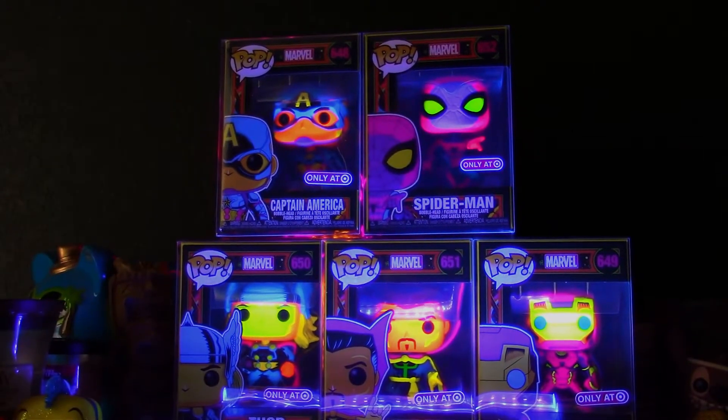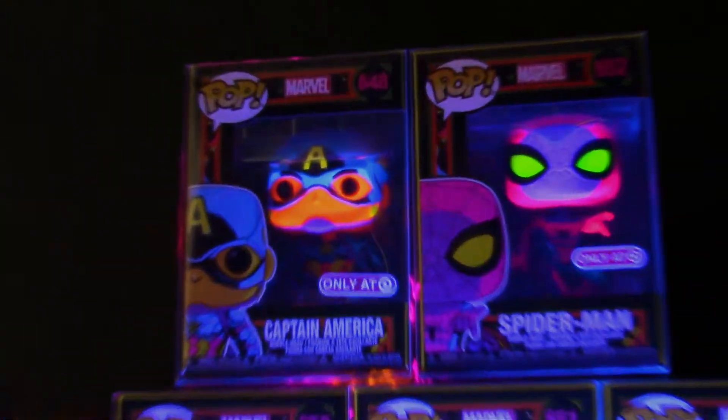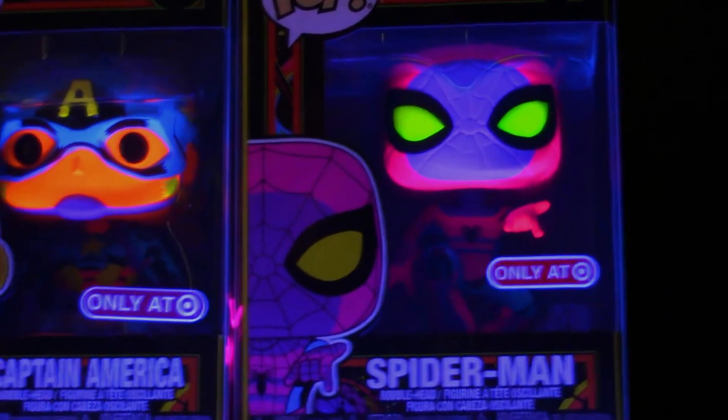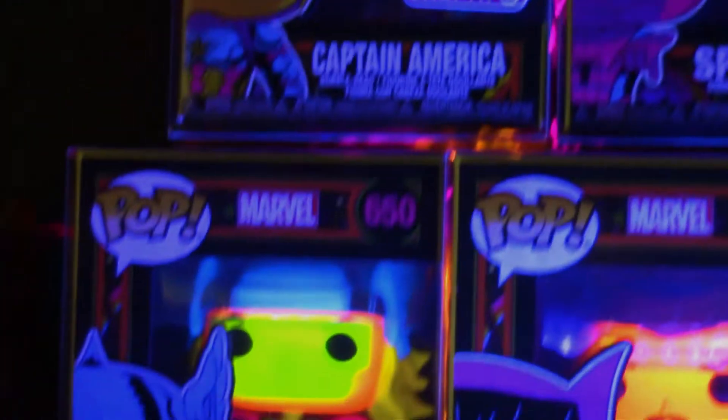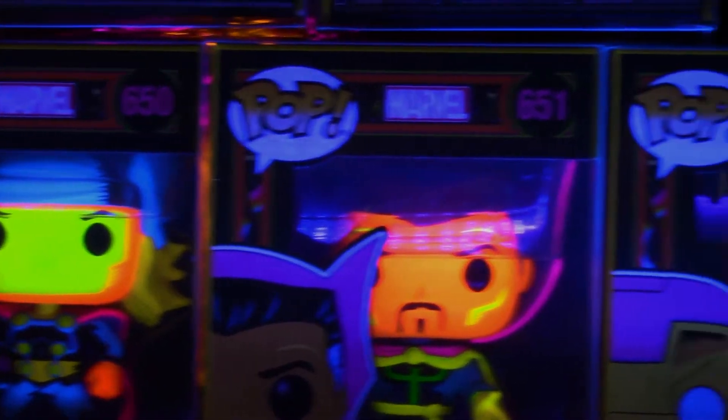And here it is — a full blacklight display. I did not know how cool this would look until I got it all plugged in. I'm definitely going to update my game room to include these. These are awesome. I know they have other blacklight pops out there, but I've never had one before. And this will definitely match my Marvel wall.